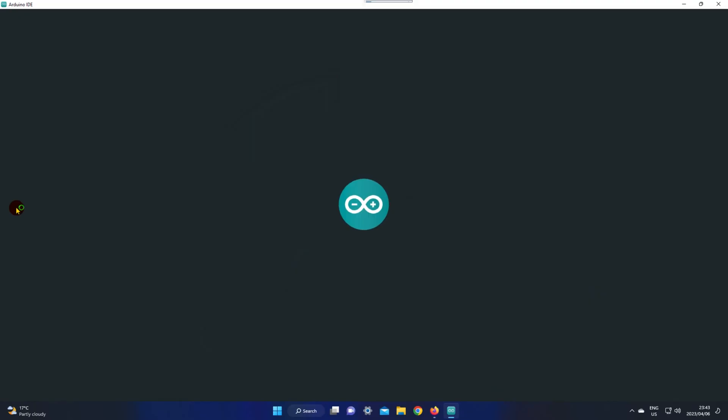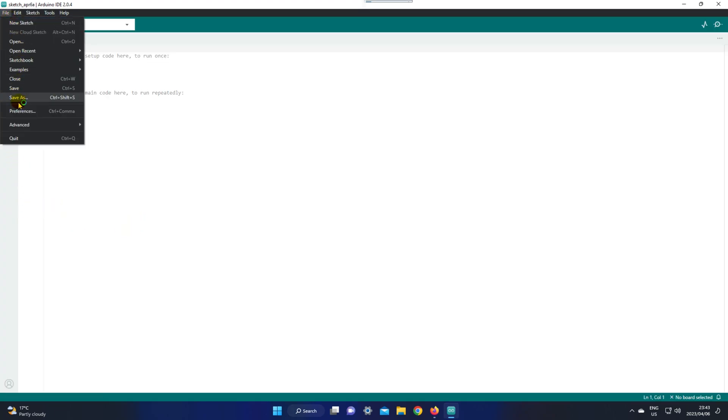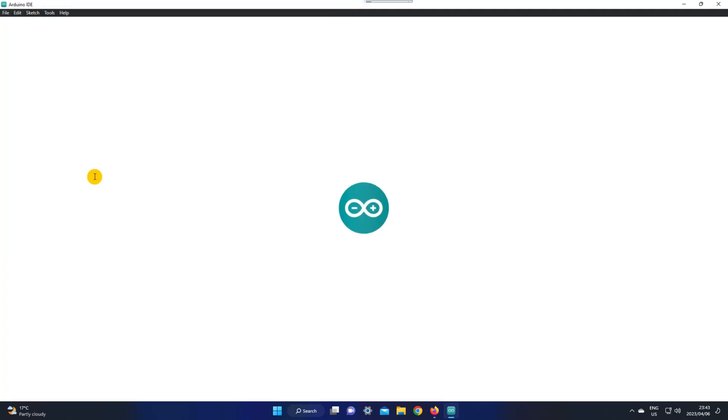Now let's go ahead and open our Arduino IDE and save the sketch.